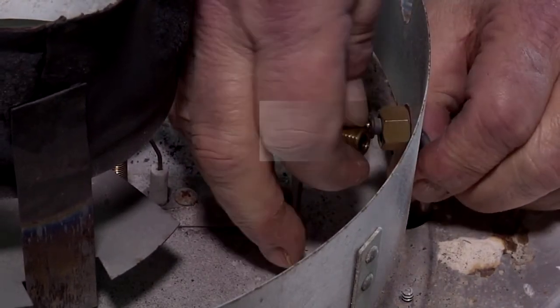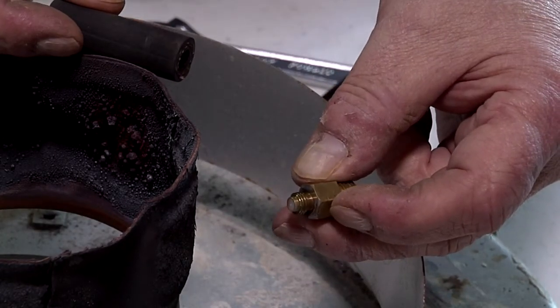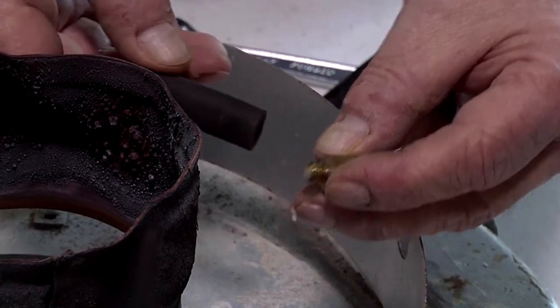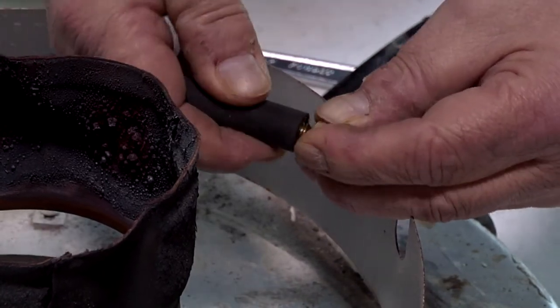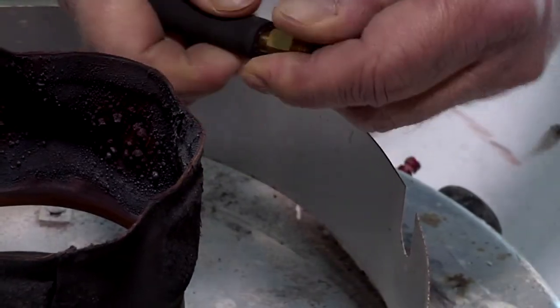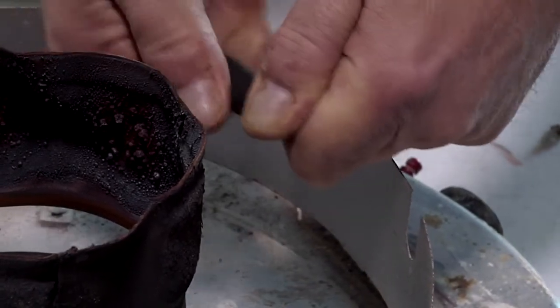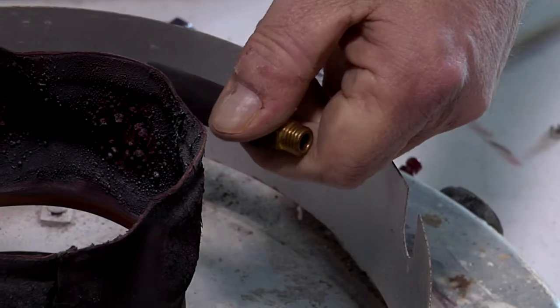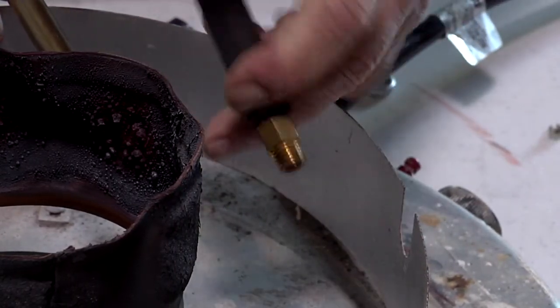Now all we have to do is take the orifice out. We're going to blow air back through the orifice, blowing it backwards. You don't want to blow it forwards because you'll lodge the dirt in there more. I just use a piece of quarter-inch rubber hose, connect a blow gun to it, and give it a short burst of air. This normally will clean the dirt out of the pilot.